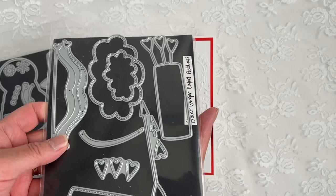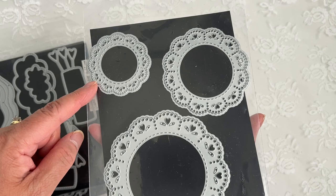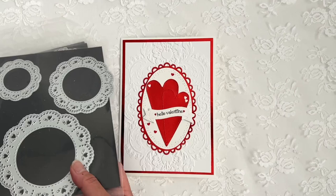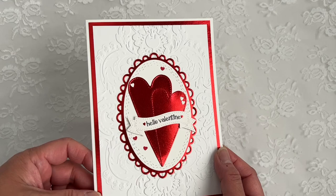For my sentiment, I use the Giant Ginger Cupid add-ons, and I use the sentiment Hello Valentine. And then I use some Negative Hearts from the Islet Dwarley die — I use this one and this one. I also use the Hearts from the Ginger Boy and Girl dies — just tiny little hearts.